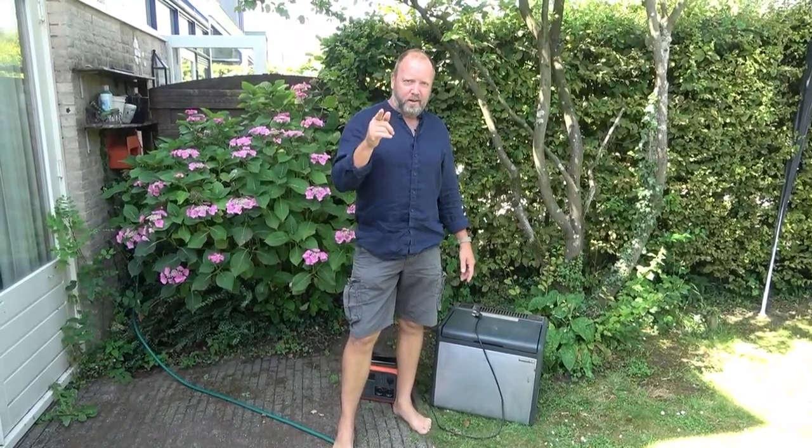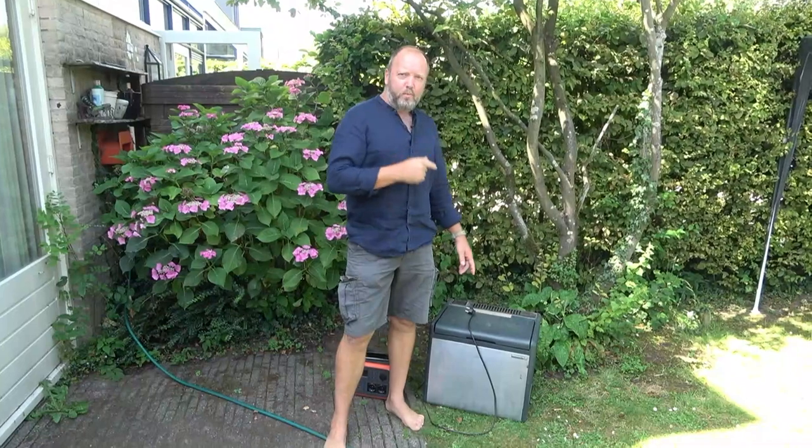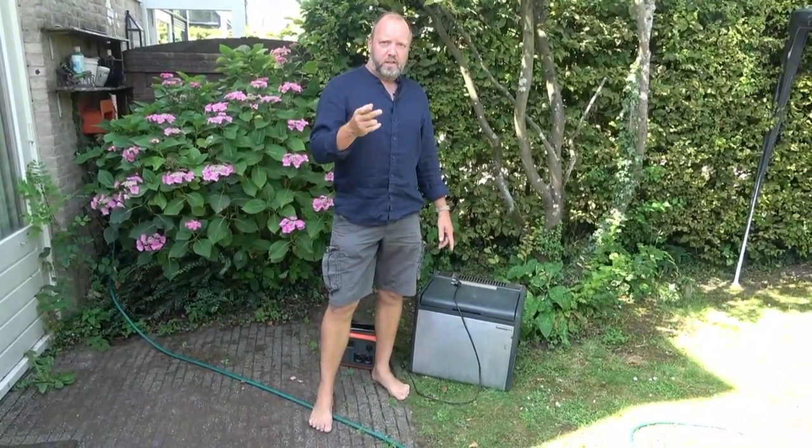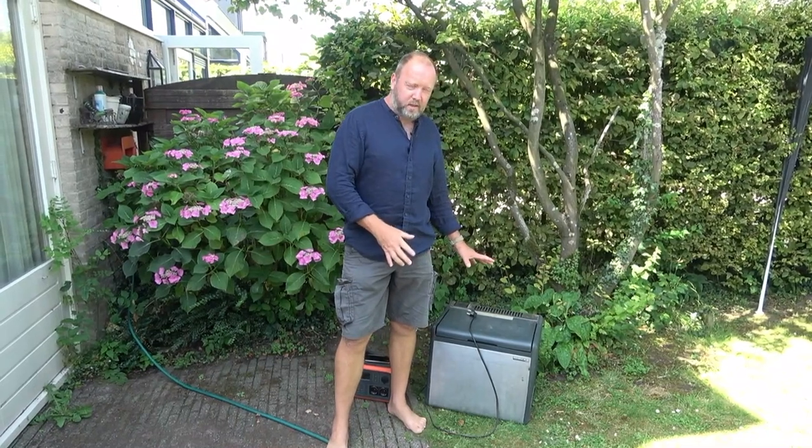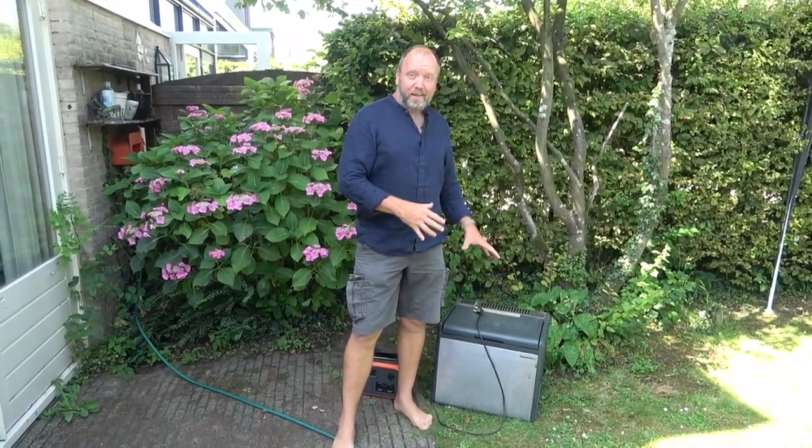Howdy campers! How's it going out there? Today we're going to have a quick look at our Hybrid Cool 45 HC from TriStar, and this is probably one of the best bursters of kit in our camping gear.